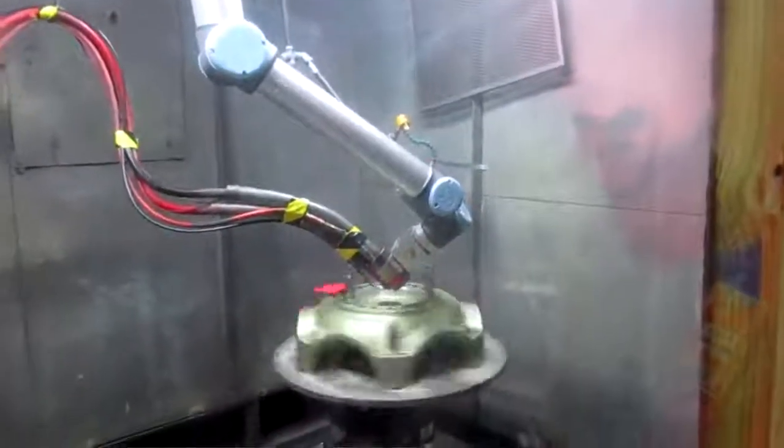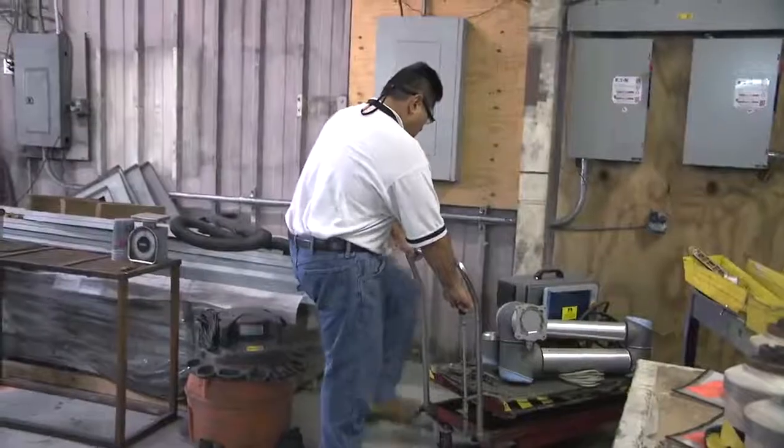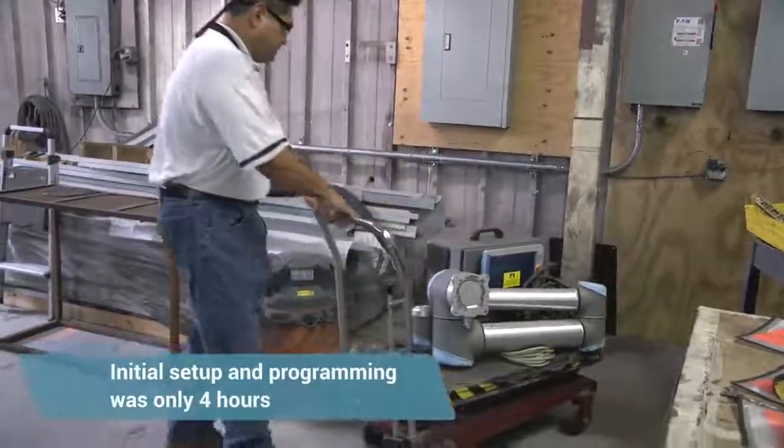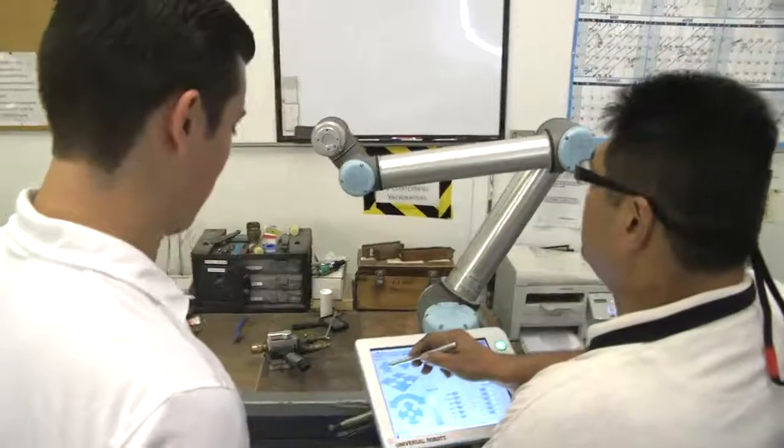The UR-10 was chosen because of its length. Being able to hang it upside down was always an advantage for us. Once we received the robot, we unpackaged it — which was real simple — and it took us maybe four hours to get it going and programmed.